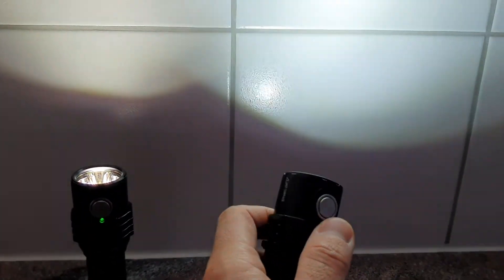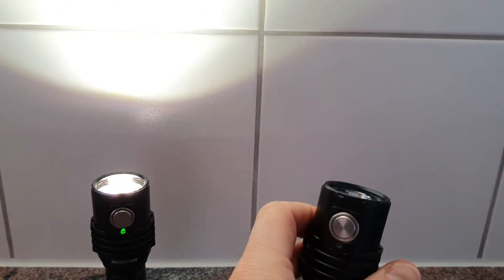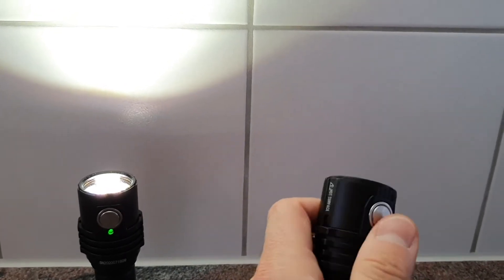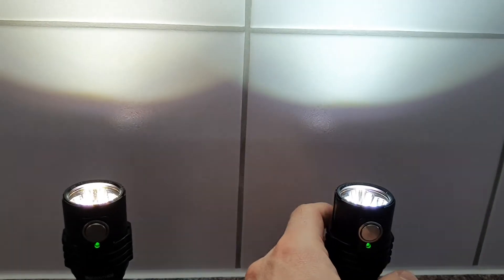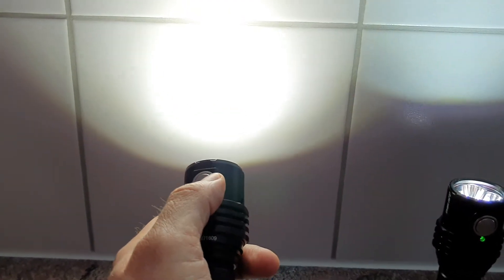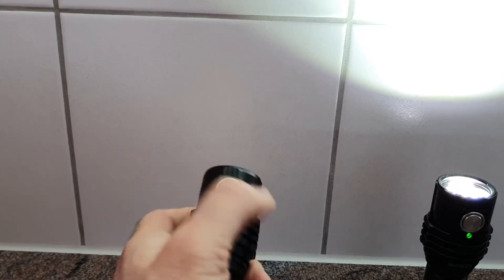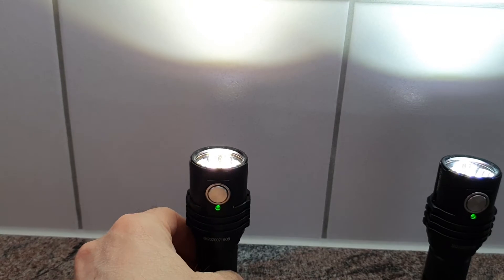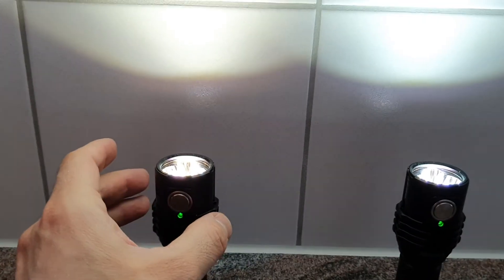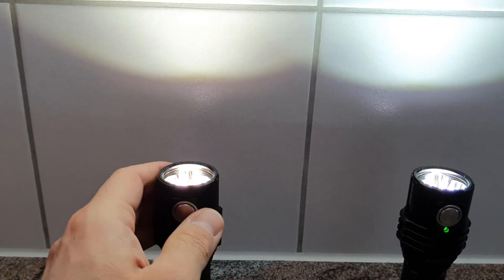Both lights are identical — they have the same measurements and the same user interface, powered by one 21700 battery. Both are capable of a tail stand. If you have any questions, just leave a comment. There will be a few more videos with beam shots at night outdoors so you will see more of the difference between these two lights.